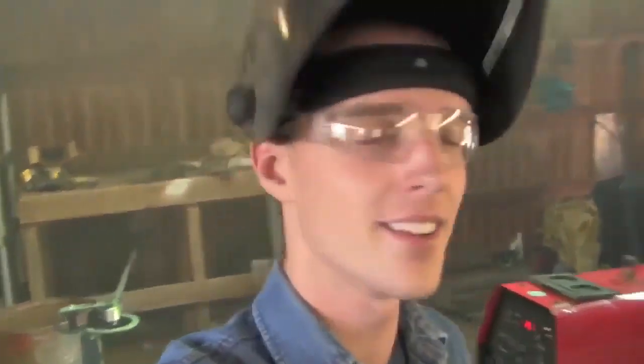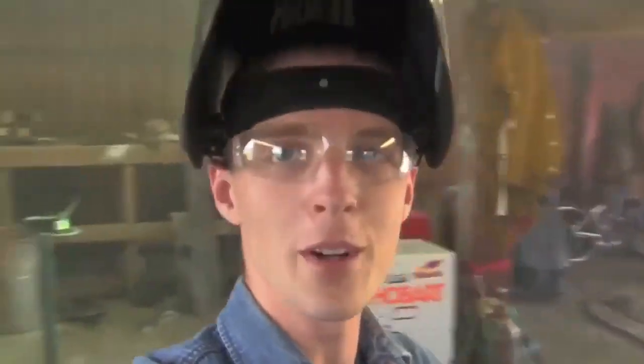Look at all this smoke, YouTube. I have welded in here just 7018 after 7018 after 7018, I've even done flux core, and it's not nearly this smoky. Keep in mind, this is from two electrodes. I started with three and only burned two, and this whole garage is just filled with smoke. I don't know if the camera is really doing that justice, but let me show you all how this turned out.